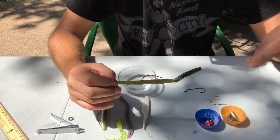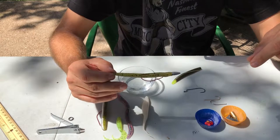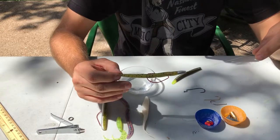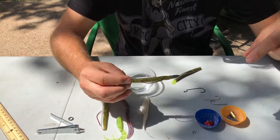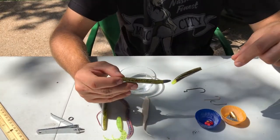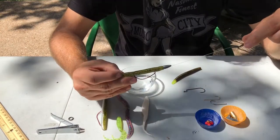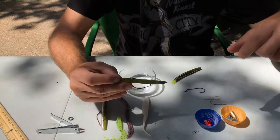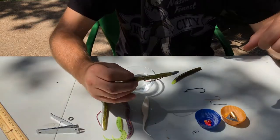Why would you want to do that? Some presentations you want it to look like one piece, and it's almost just preference one way or the other. Some people feel you get a better and more natural action by having the weight not pegged; others feel just the opposite, so you can try it both ways. I typically fish mine not pegged, where the weight is loose and falls with the worm following it. Also, if you're using a bead to create that clacking sound, you wouldn't want to peg it because you want the weight to slide up against and hit the bead. Glass beads give a better clacking sound than plastic beads.